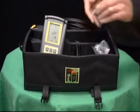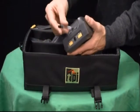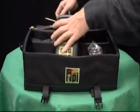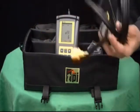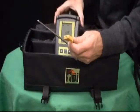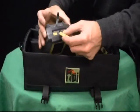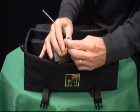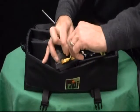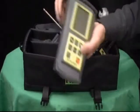It will calculate for you the CO to CO2 ratio as well as your combustion efficiency. Pressure measurements can be taken in three different ranges. Selectable units are millibar, kilopascal, and inches of water column. The pressure measurement range is between negative 60 inches of water column and positive 60 inches of water column.